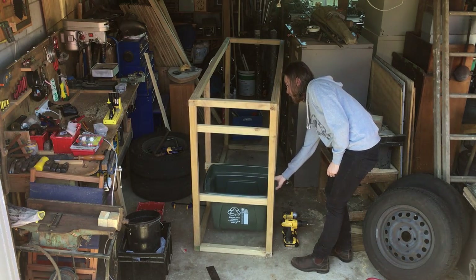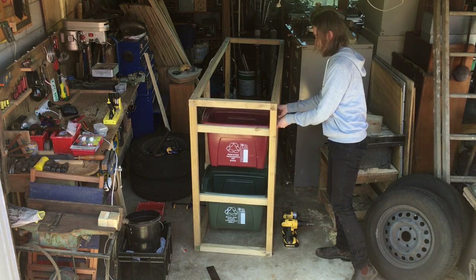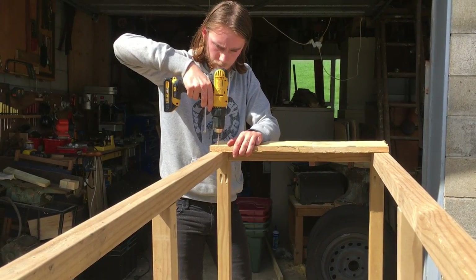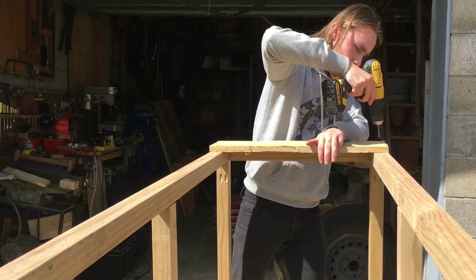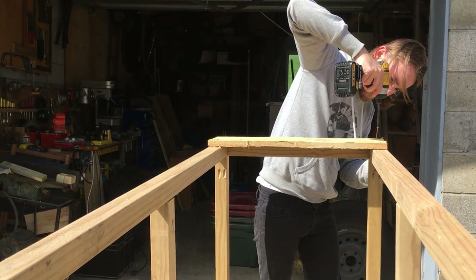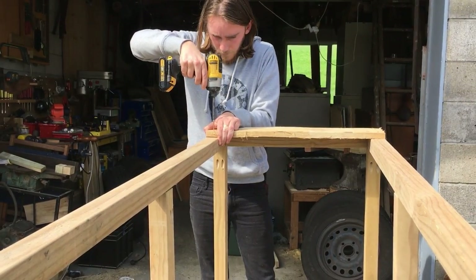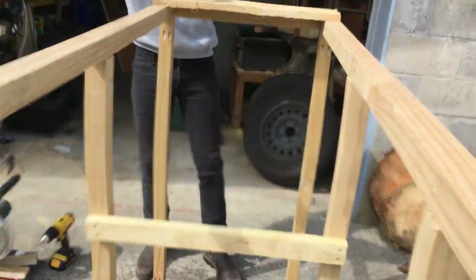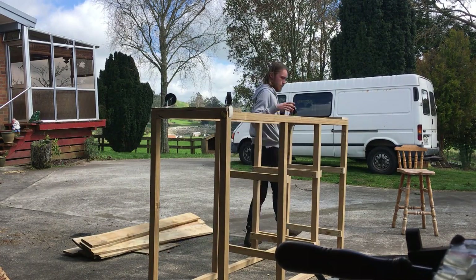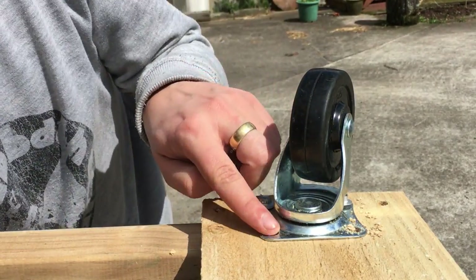I screwed the rails on and then double checked to make sure that the bins still fit. I decided to put some caster wheels on the unit just in case we ever wanted to move it anywhere. Here I'm screwing a board on each end to attach the wheels to. It wasn't until I was editing this that I noticed the vibrations from the drill were shaking the camera. I screwed the wheels on using a combination of tech screws and coach bolts.